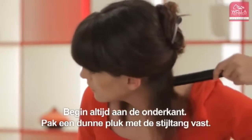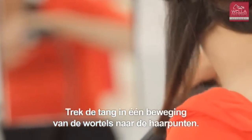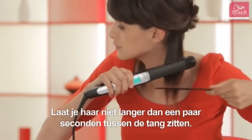Always start at the bottom. Take a small section of hair between the plates. Gently glide the plates from the roots to the ends in one movement. Avoid leaving the irons on your hair for longer than a few seconds.